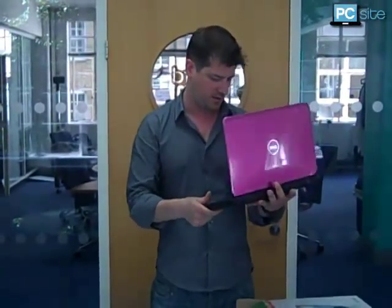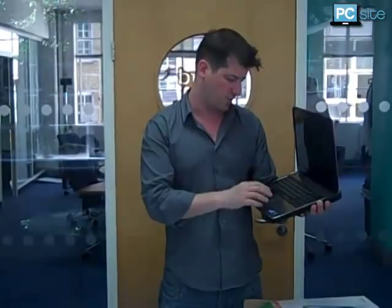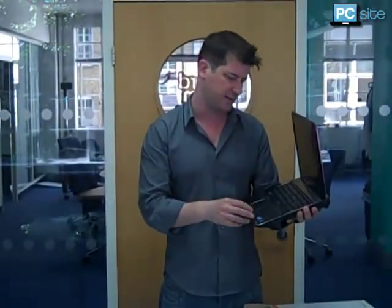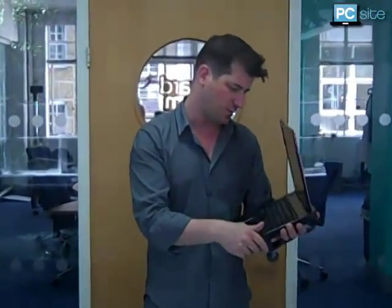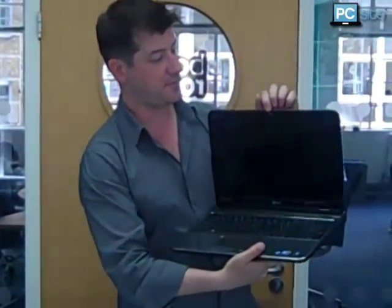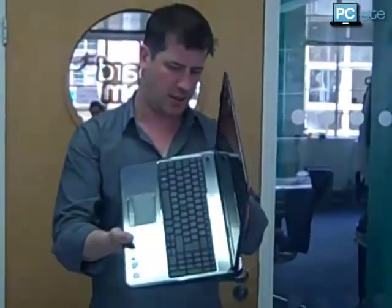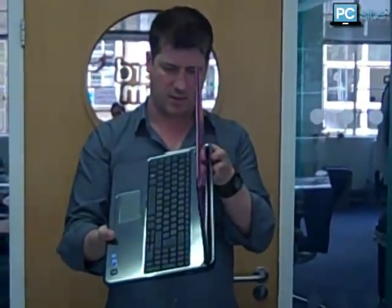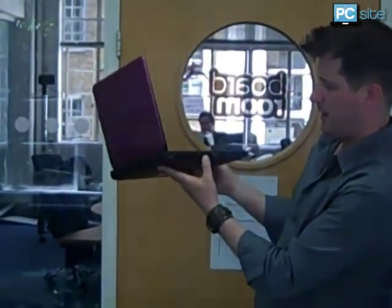Got a trackpad there. I can't understand why they don't put these further to the right — I don't know why they're always over to the left. Most people are right-handed. Number pad — quite useful. Got a webcam just up there. There's a USB port and your HDMI there.